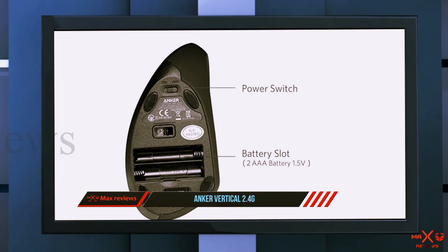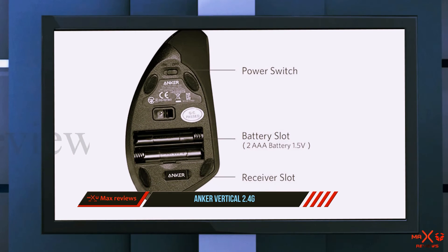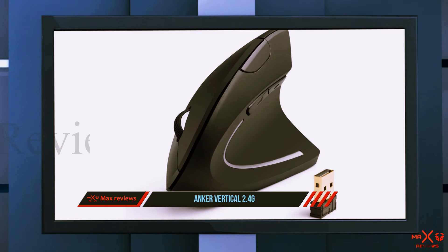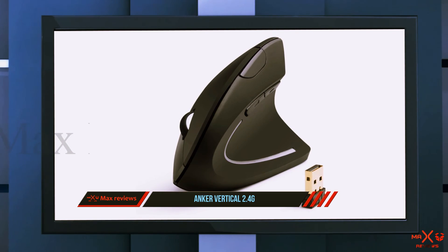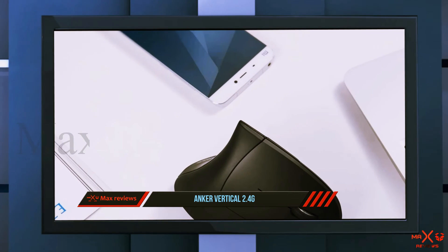To help save on battery wear, the Anker 2.4G wireless vertical ergonomic optical mouse goes into an automatic power save mode if left without moving for eight minutes. If you've ever used a mouse that seems to burn through batteries, you'll know just how beneficial this design feature is.